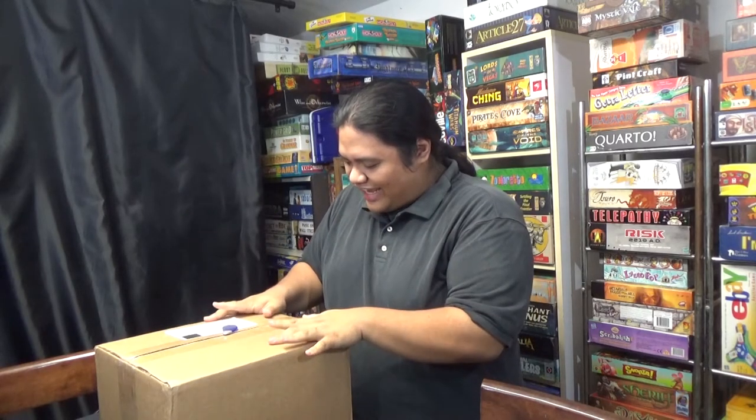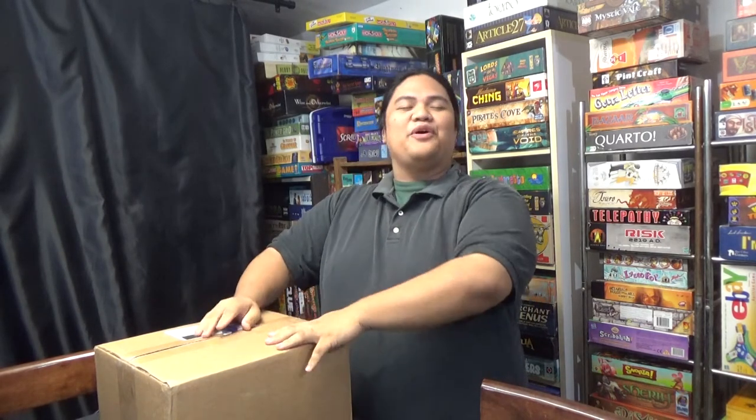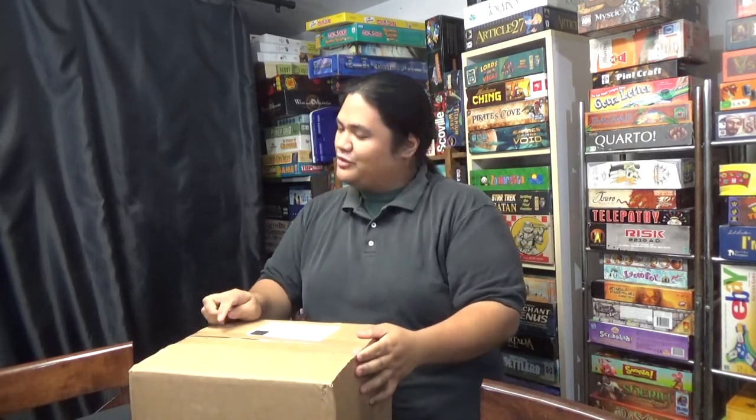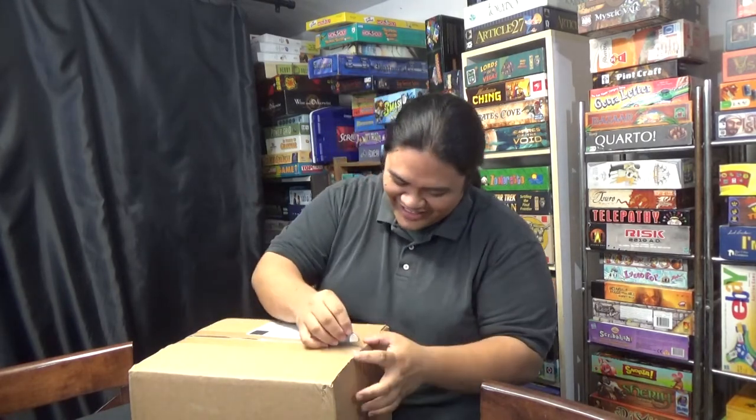We've got the big box. This is a package from Level 99. Big thanks to Brad and the team that works at Level 99 — always putting out the best stuff. Let's see what's inside here.